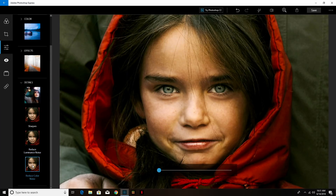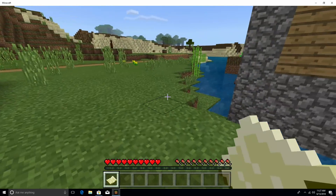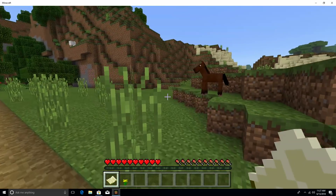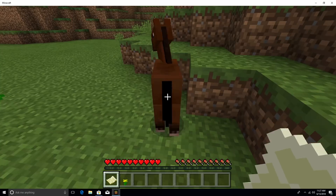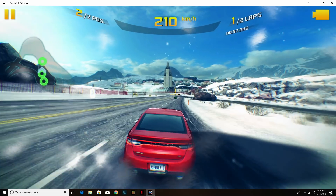I also tried a couple of games. Even though the gaming experience isn't exceptional, it did a bit better than the last Beelink mini PC I tried. Minecraft works fairly well, and I tried Asphalt 8 in a multiplayer game — it did okay with maybe a couple of skipped frames here and there, but overall for a mini PC the performance was good enough.